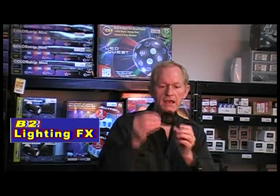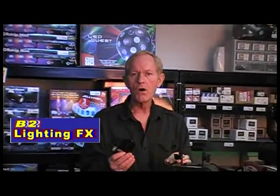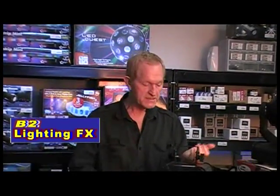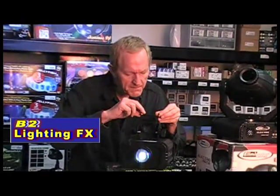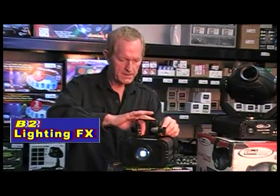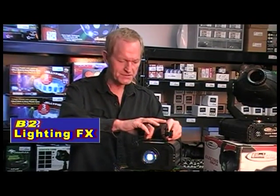Very, very solid construction. Metal design. The gobos go in here — here's the gobo slot. The gobo is nothing more than a piece of metal or glass that has a name on it or 'happy birthday.' I'll show it to you on the wall behind me. Let me slip it back in here and tighten up these two little screws. It's that simple to use.